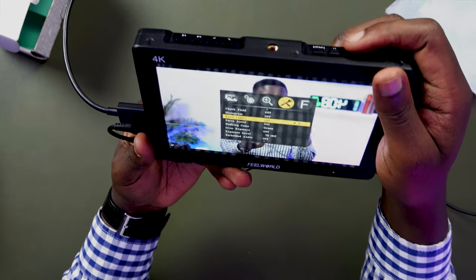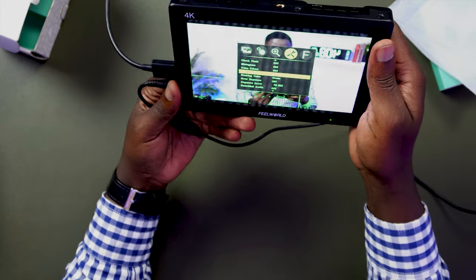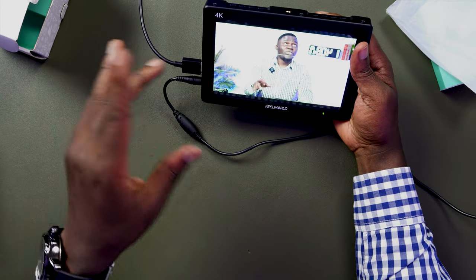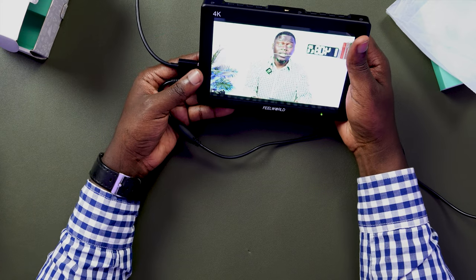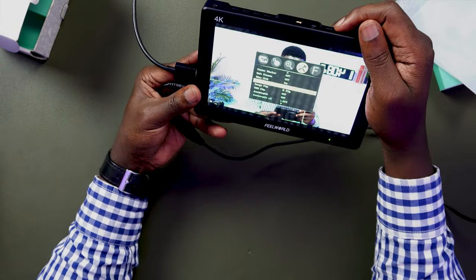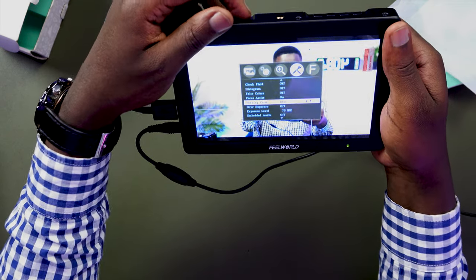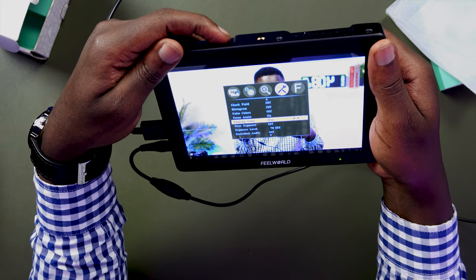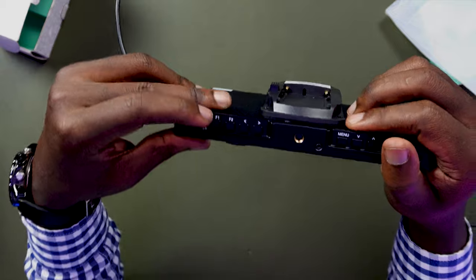The other feature I'll look at is the focus assist. The focus assist puts colored edges around all the parts of the image that are in focus. You have the ability to switch between green, red, or blue in the settings. You're given options to choose between these three colors so that you are assisted when it comes to focus.